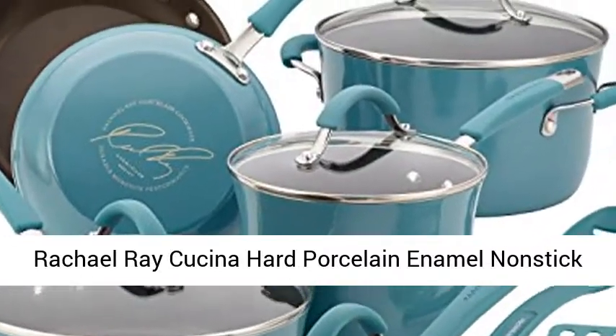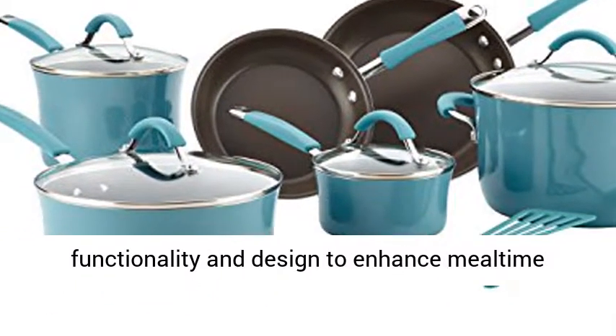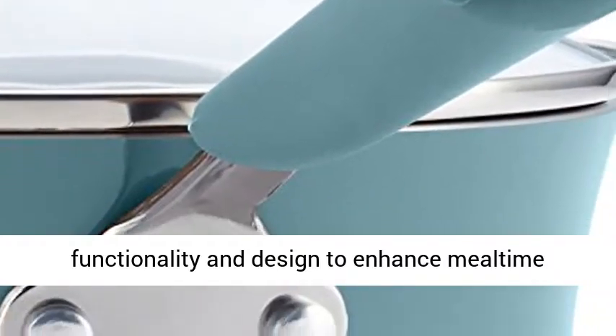Rachel Ray Cucina Hard Porcelain Enamel Nonstick Cookware Set, 12-Piece, Agave Blue. Rachel Ray Cucina Cookware features rustic modern color, functionality and design to enhance mealtime warmth and hospitality.